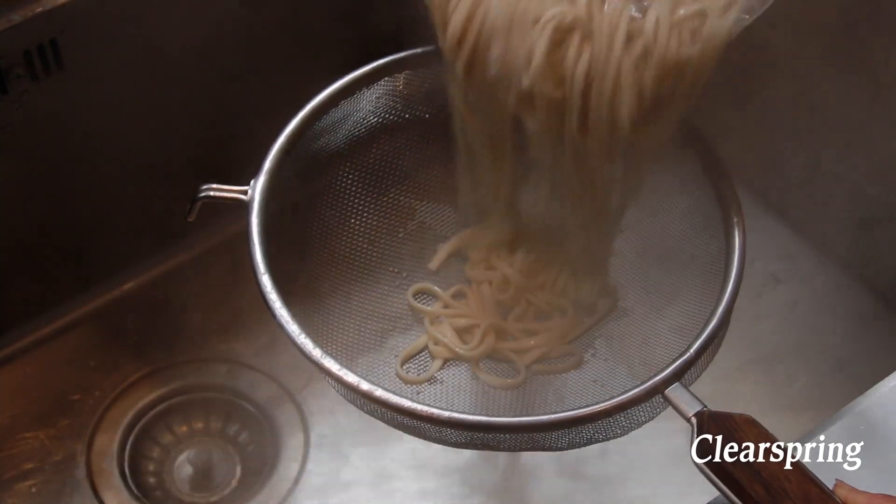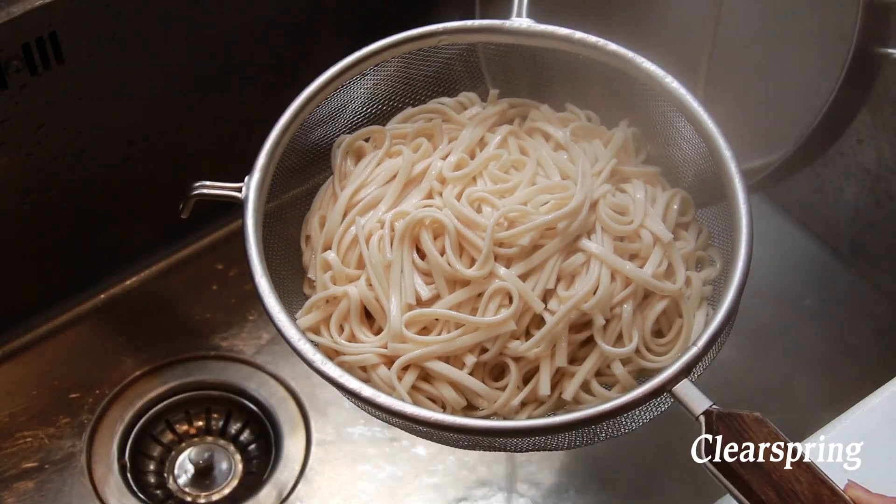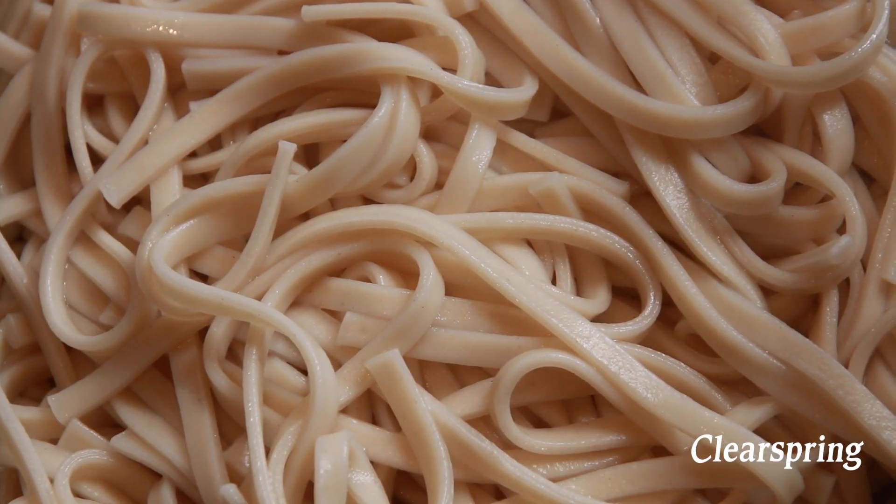Drain the udon noodles into a sieve when cooked. The noodles are traditional slow-dried organic noodles from Japan.